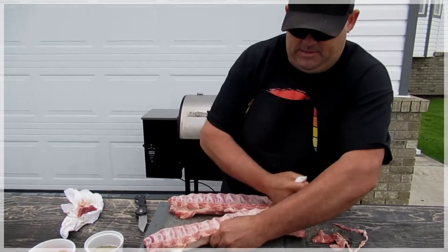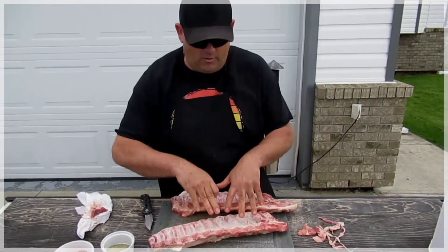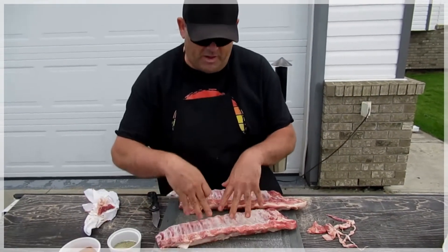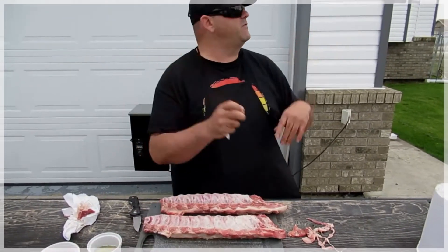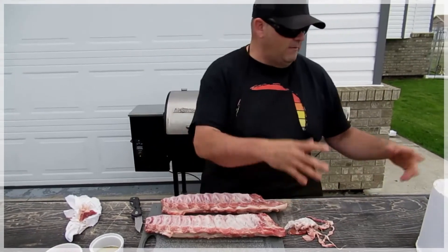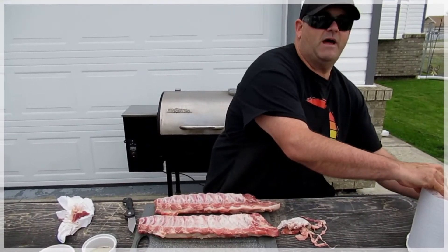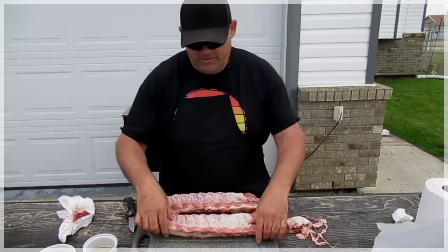So we get that membrane off. That also allows the spices to penetrate better into the meat and everything like that. I apologize for the wind here today — it's a little windy, blows a little on the mic — but that's okay. We're laid back and here to cook.